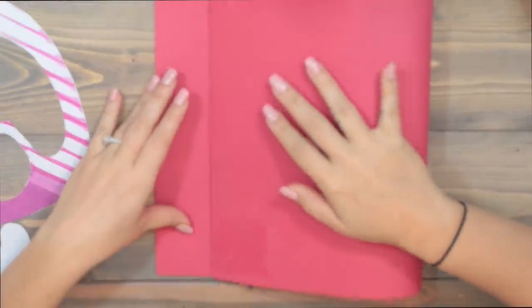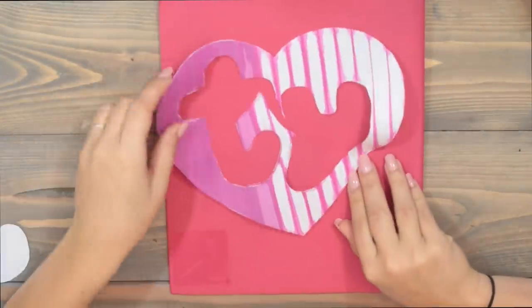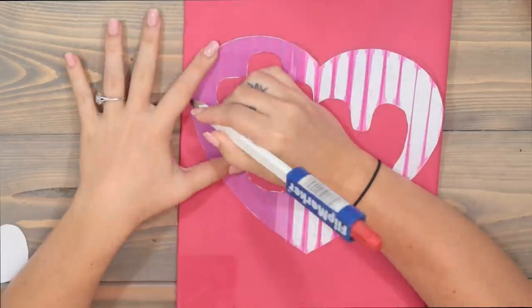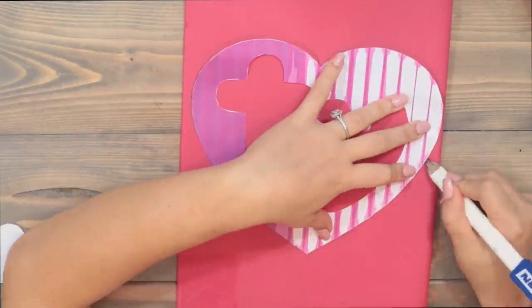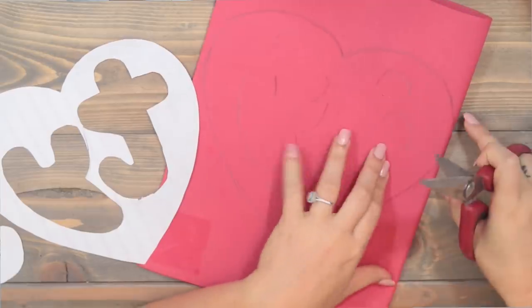So we're just going to fold our paper in half hot dog style, and then I'm going to take my heart stencil and trace the heart right next to the fold because it needs to actually be folded — we're going to use this fold line. Then we'll go ahead and cut out the heart, keeping our fold.